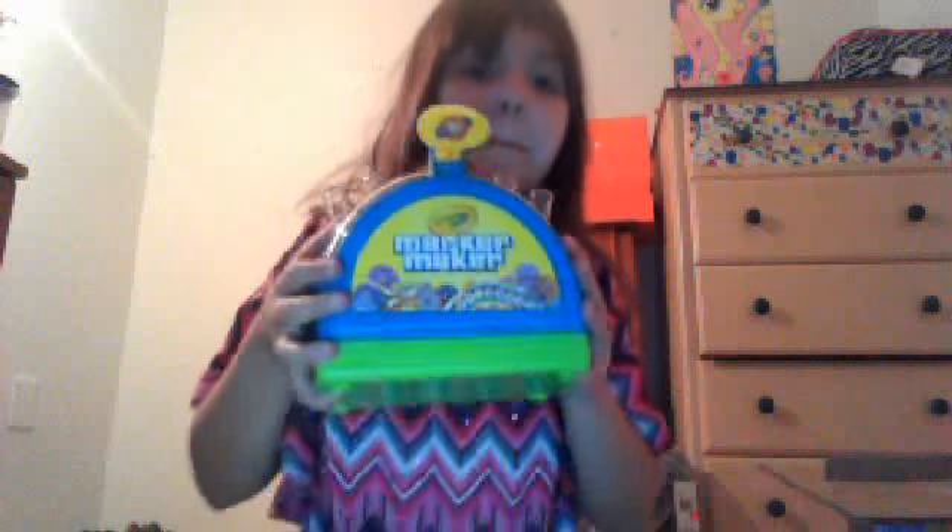Hey guys, today I'm going to be showing you the Crayola Marker Maker. So, this is what mine is going to look like.